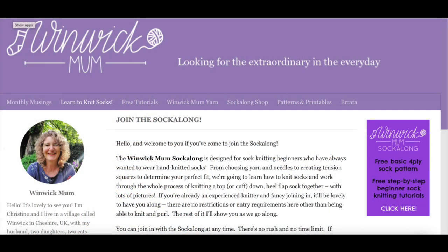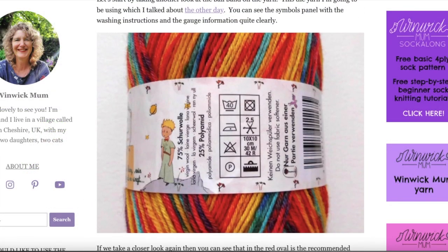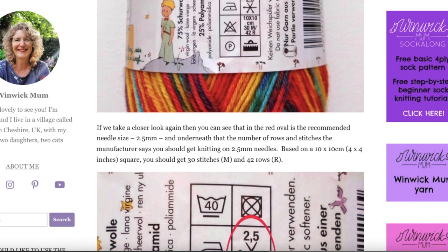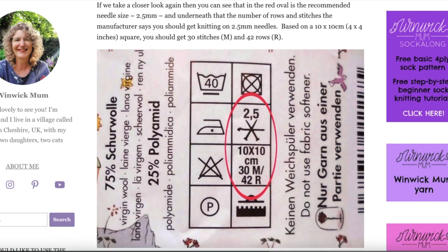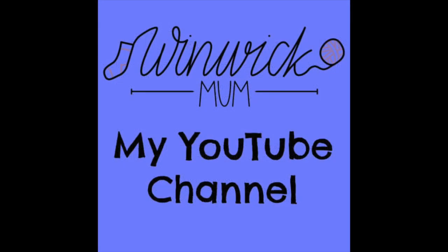Most knit alongs and crochet alongs have a finite time limit, but this Sock Along started in 2015 and it's still going. It's always the right time to join in and I'm really glad that you're here. You can find the Sock Along tutorials on my blog at winnickmum.co.uk/sockalong. I've written them as if we're sitting together working on our socks, and there are lots of photos to help you, and you can use the videos on my YouTube channel as well if you need to.